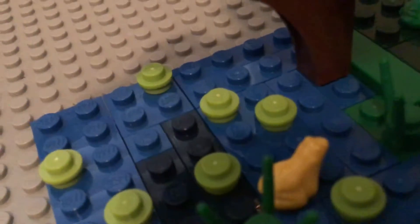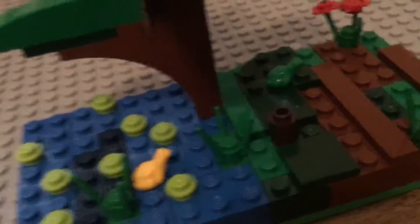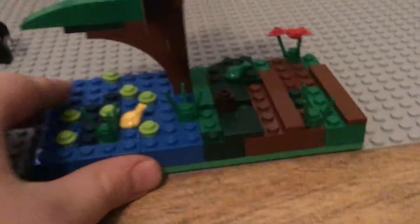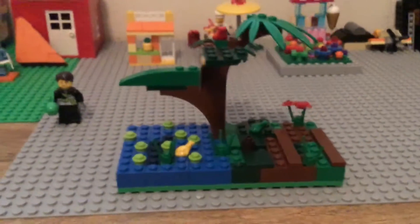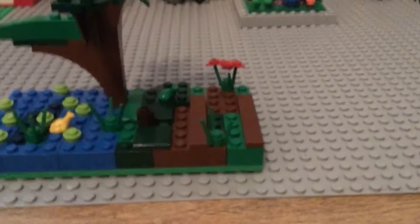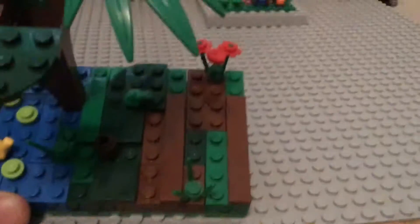Some of the water is kind of darker because swamps are kind of dirty and stuff. The tree is right there — it's kind of in the water. I wanted to make it in the water because swamps kind of have trees in the water. If you think this is a good MOC, tell me down below, and let me know what the next MOC should be.